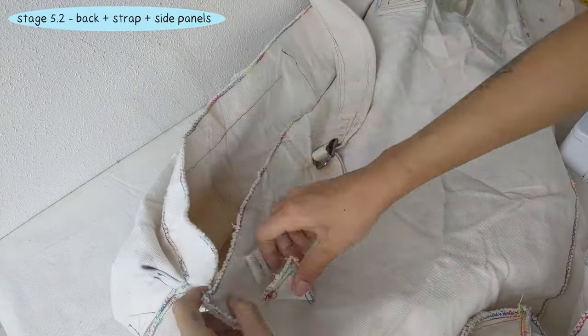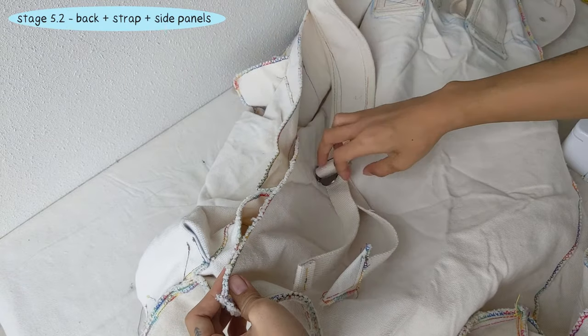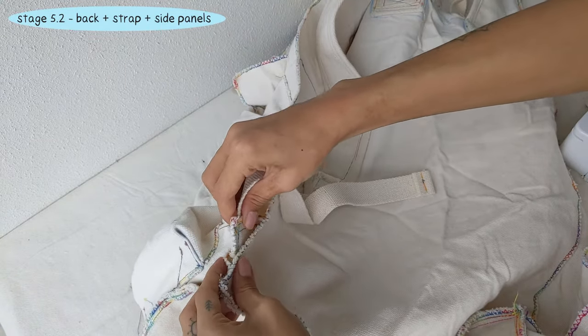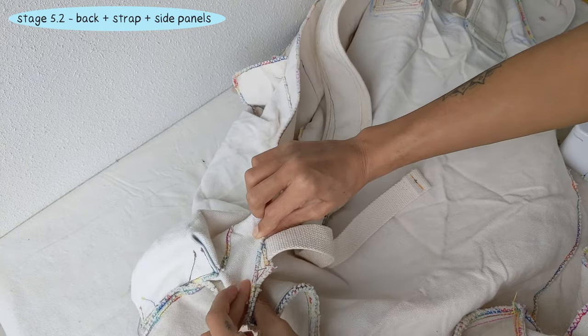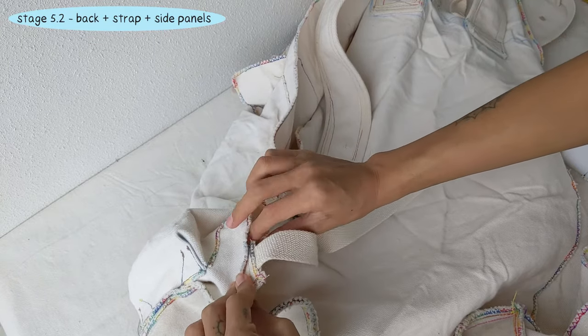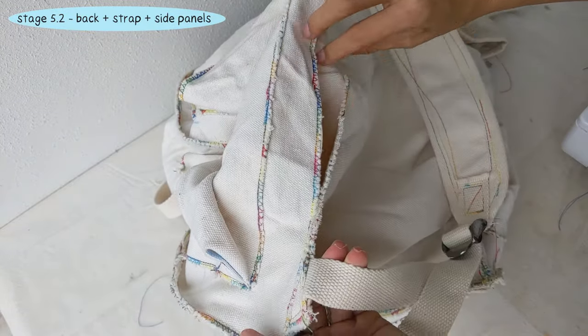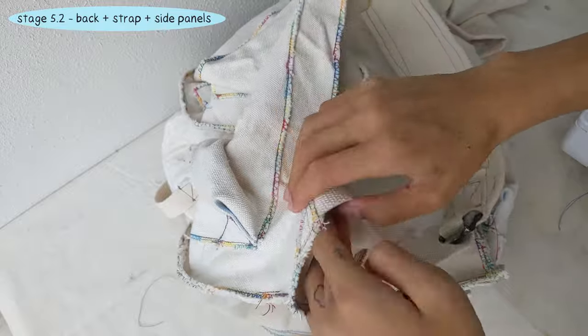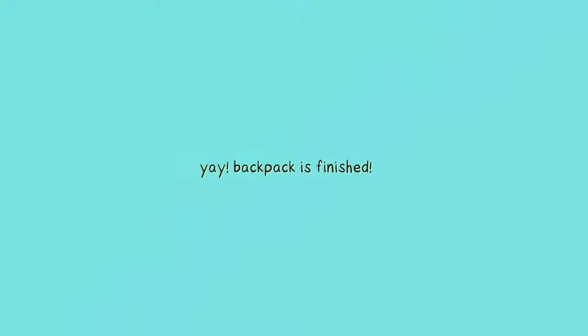For the last two seams, sandwich the long edge of the shoulder strap bracing triangle between the back panel and the side panel towards the bottom of the backpack. Then sew the panels together — we double stitched at that part with the bracing. And the backpack is finished. Here is our final product.